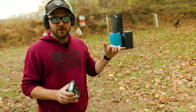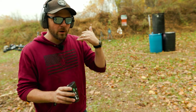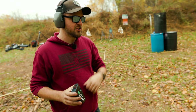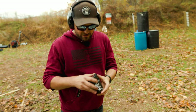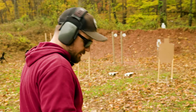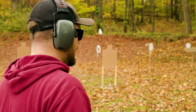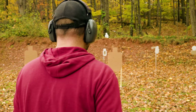If I want to pick up speed and I have 100% accuracy — all A zone — what I could do is work on that initial draw. That goes back to the baseline fundamentals. Let me try a bill drill, which is six rounds on target, and then we're going to dissect the data. With enough rounds I'll actually be able to see how consistent my cadence is.